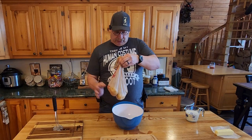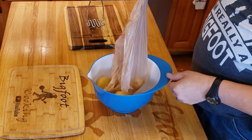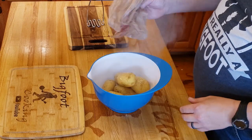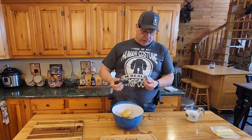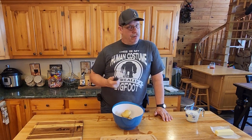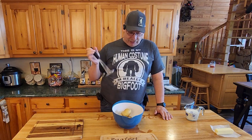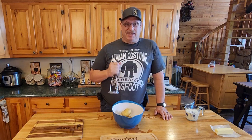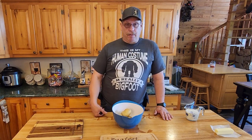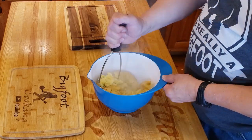We have us some hot potatoes. Look at that steam coming off of that. Ye olde potato masher — sometimes old school works well, it's just easier. You ain't got to plug it in or nothing. We're going to mash these up, skins and all. If you're partial to skins, peel them off, but it just adds a little more to it.